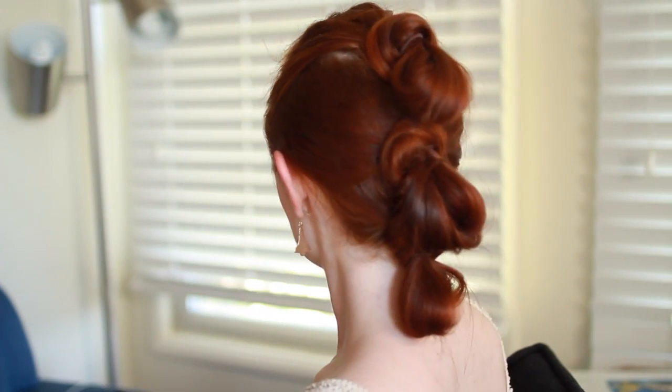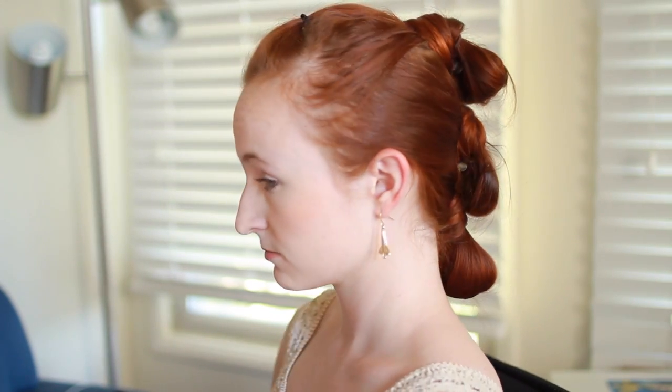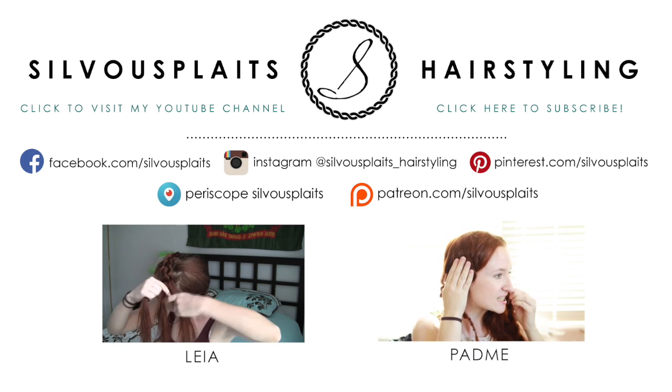As I said before, it's very easy to do either of these approaches, so no matter what your hair length or skill level is, why don't you try it out and send me a picture on social media? I'd love to see how you do. Just search Sibu Plates on your favorite platform or type in the account handles you see on the screen.